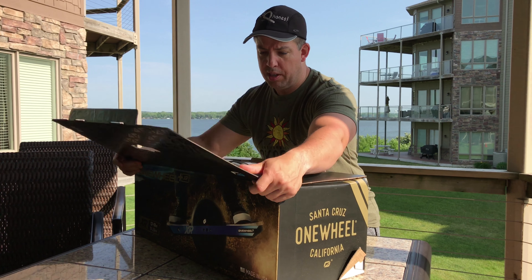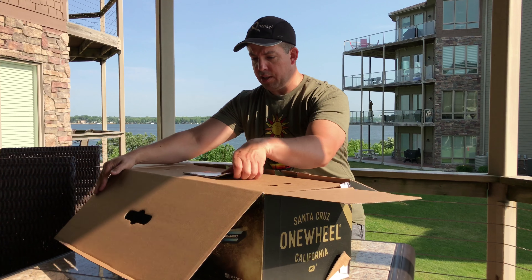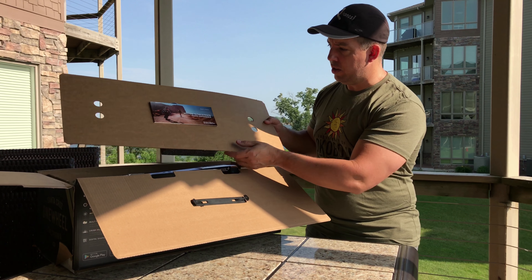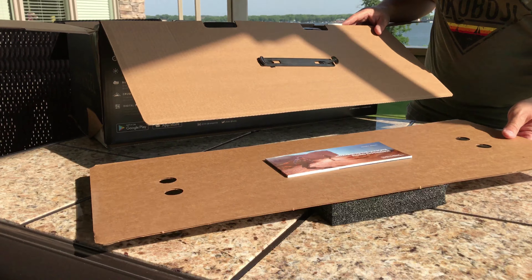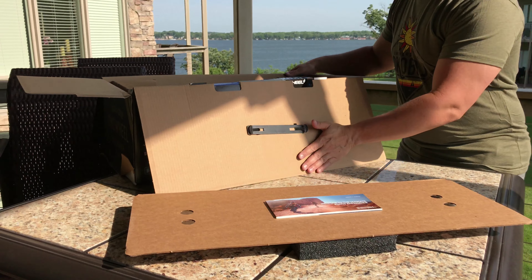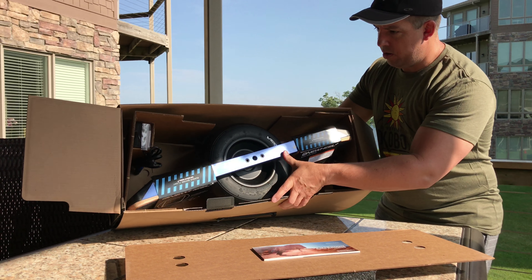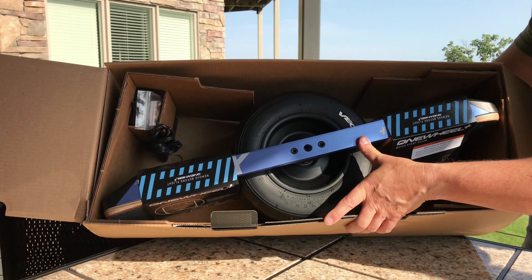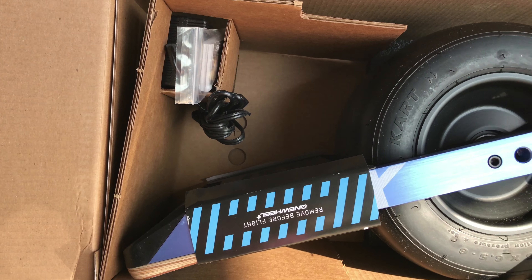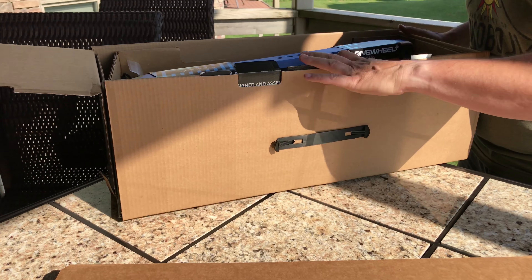The package looks the same as the V1. I did not have a Plus version, so this is actually my first version of a Plus, though I've ridden one before. This will show on the top — we've got the cover as the booklet kind of locked in. Packaging on the back remains. This is the way they're packaging it at this point. With the XR, it is upside down, so it doesn't really matter. The content is pretty much the same packaging on that aspect.